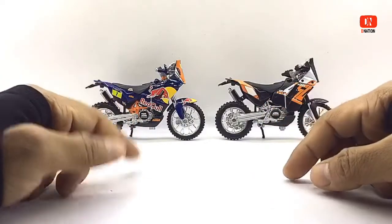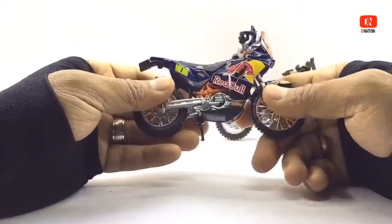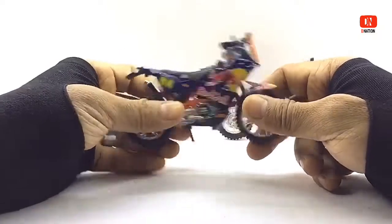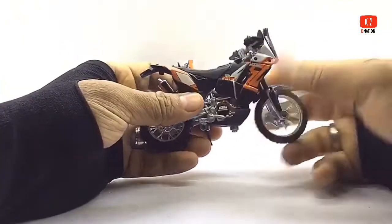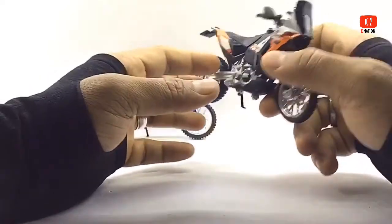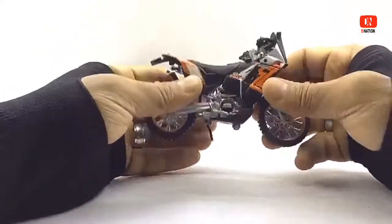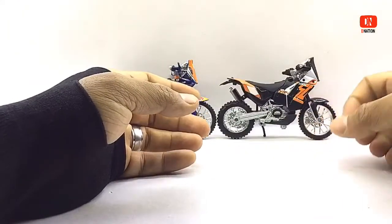The Red Bull Edition comes with Red Bull affiliated branding and decals, which are spot on. The Standard KTM Edition comes with its trademark orange and black color scheme with its respective branding and details. These models are manufactured mostly of diecast with a few components in ABS plastic, which makes them premium looking like their life-size counterparts. I'm really happy I picked up both variations.